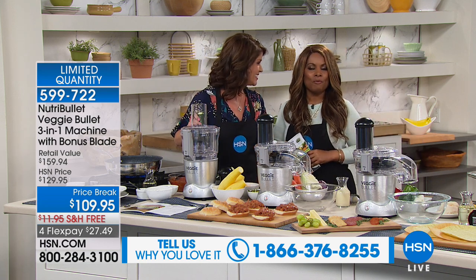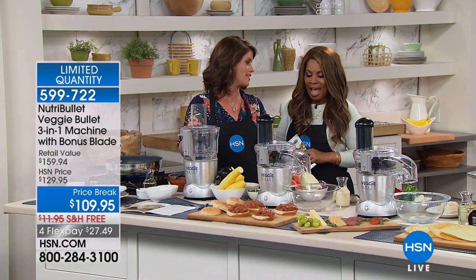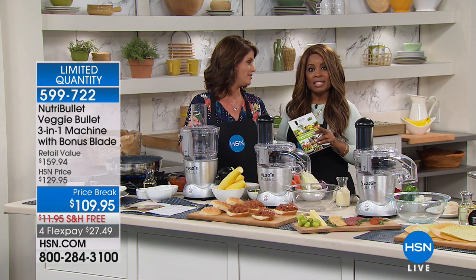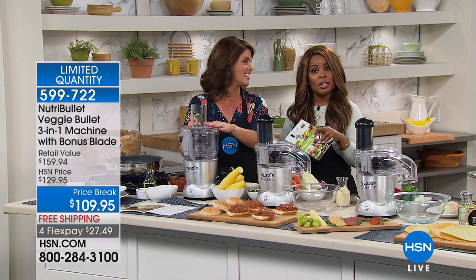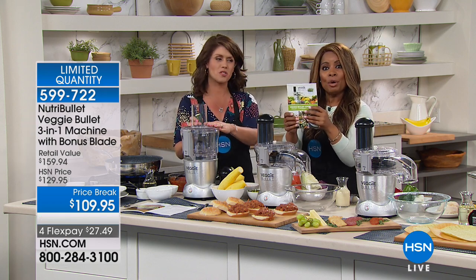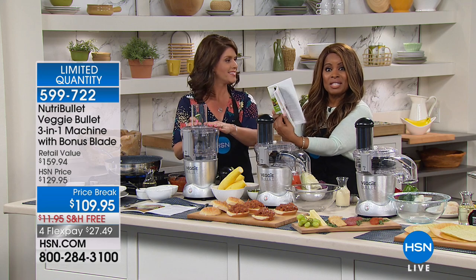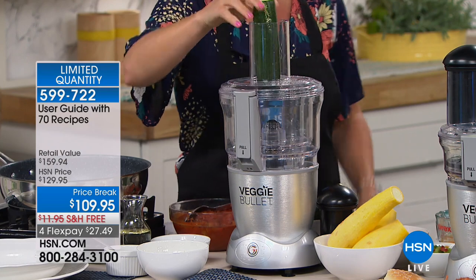Meet Jenny Bond, one of our home experts. I'm excited that NutriBullet is allowing us to deliver this at the lowest price. We're going to show you all the blades throughout the presentation and we're giving you a nice cookbook with over 70 recipes. Let's get started — we're putting veggies back on the table.